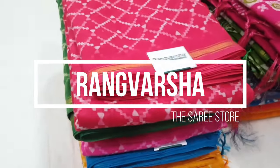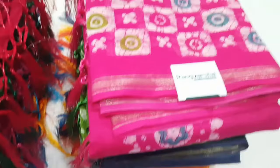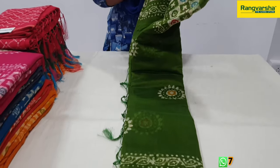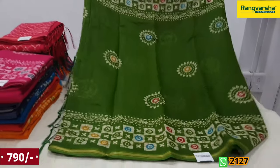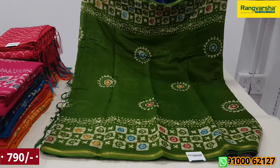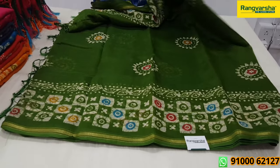Today we will choose a block printed sari. This sari price is ₹790. This sari is a cotton linen sari. This print is a block print and the fabric is soft and lightweight. This is a green color with an off-white print and red, blue print. The border is also a black color.